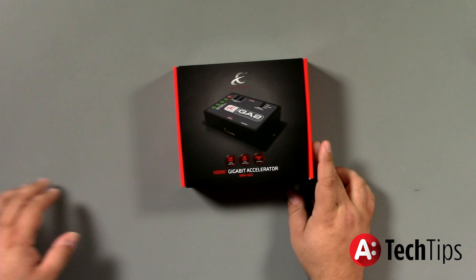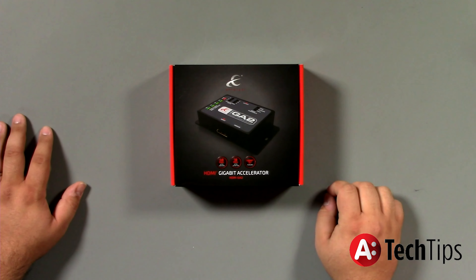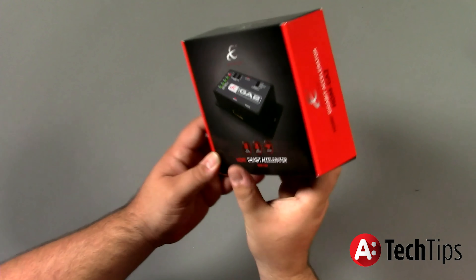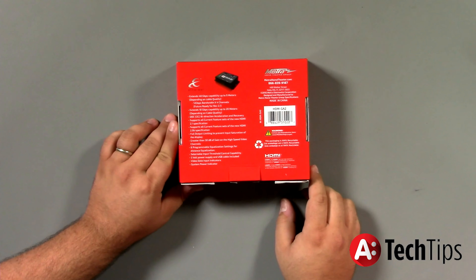Alright guys, so we're going to go ahead and get right into it. You can see here we've got our standard Metro Home Theater Ethereal box. So what we're going to do is just simply pop it open. Wait — what's in the back? Show me the back. Here we are.